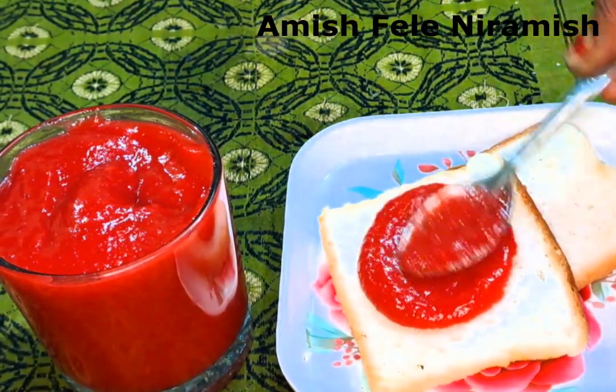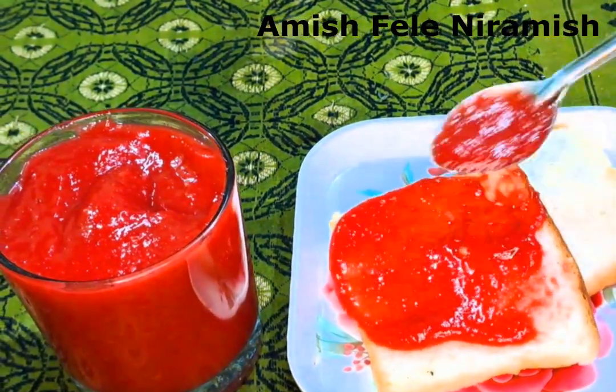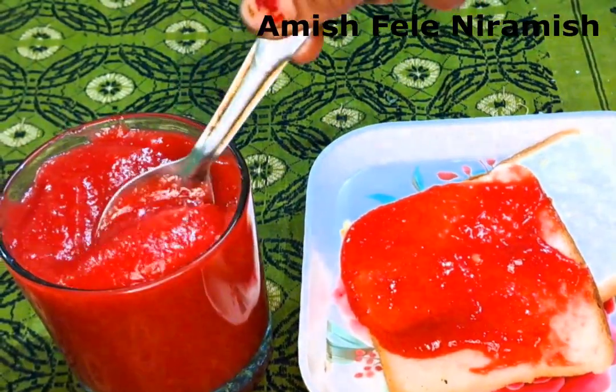NAMASKAR BANDHURA! I'm here in Niyamish Pari as the main chef. I've been here on Thursday night for the Mixed Food Jam.